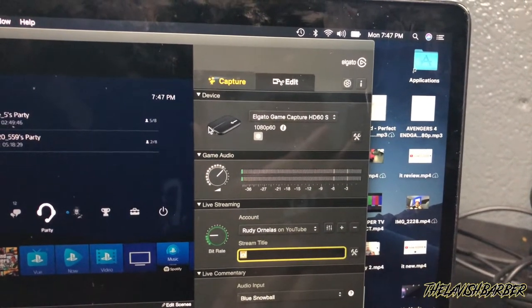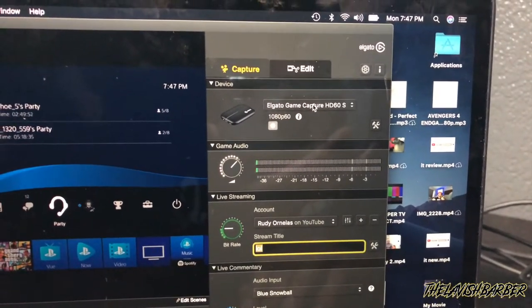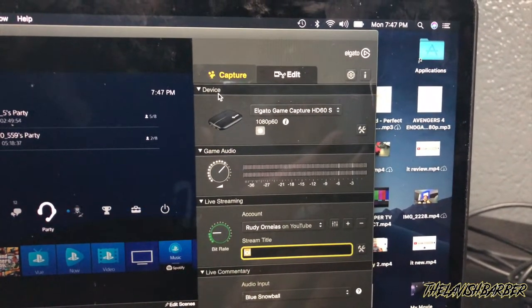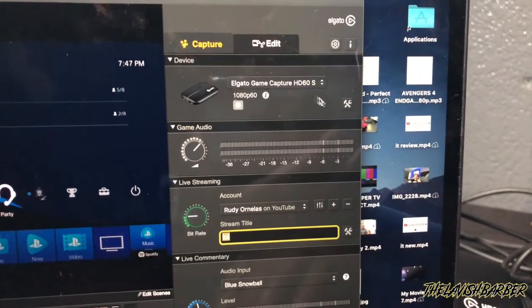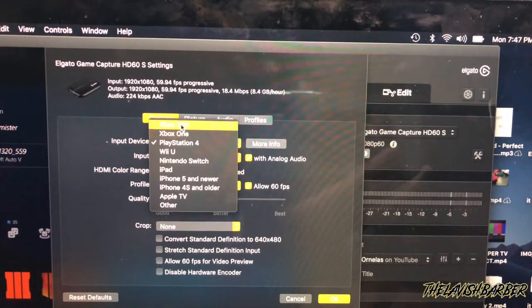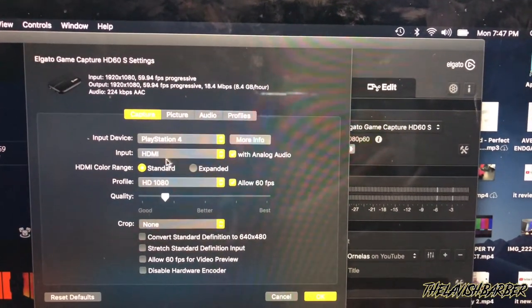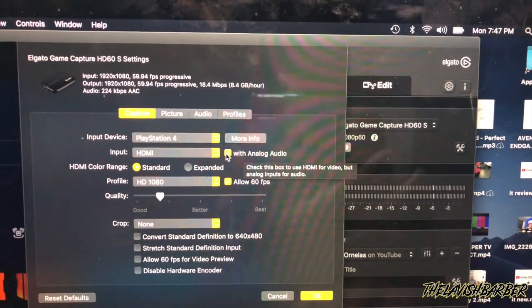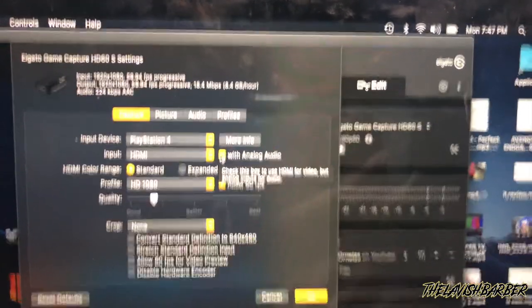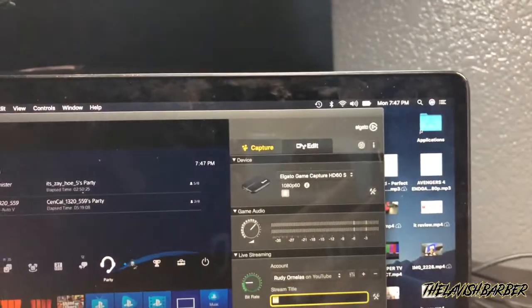Now go to the Elgato app — install it from elgato.com. I have the HD60 Elgato Game Capture Card. When you open the app, go to the device settings and click the little tool icon. Make sure your input device is set to PlayStation 4. Select PlayStation 4 HDMI input. Then check the box that says 'Analog Audio' — it comes unchecked by default, so make sure you check that. Then click OK when you're done.